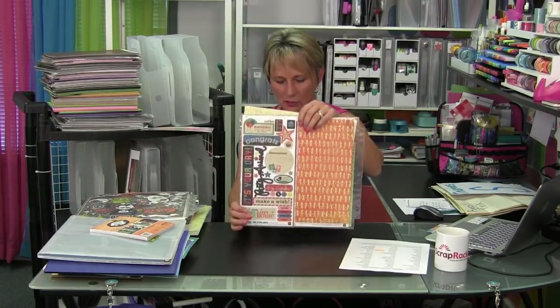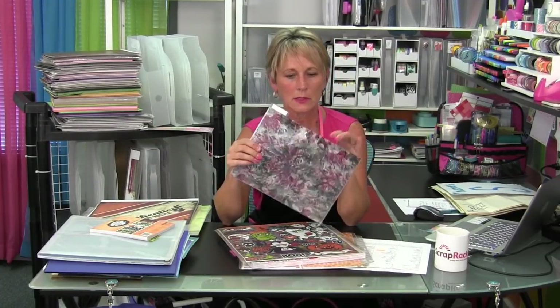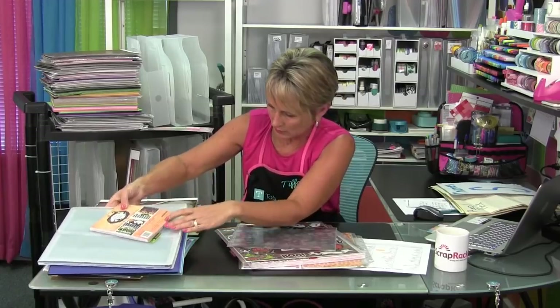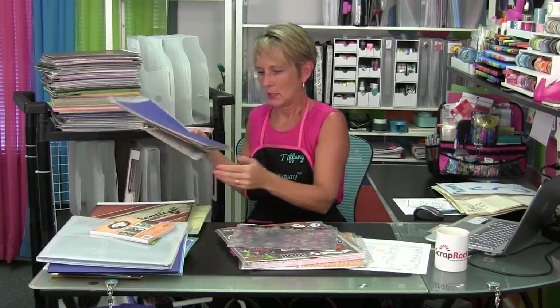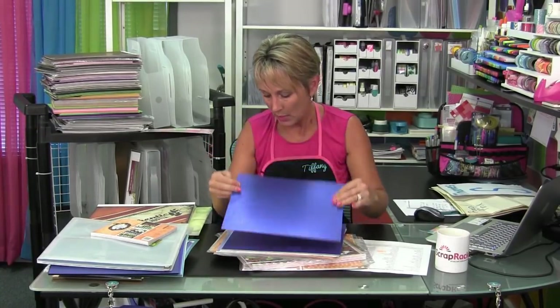Keep things together you use together. How do you protect specialty papers like vellum? Delicate papers that you want to protect need to go into some sort of pocket page. There are 12 by 12 pockets for this, but it's still going to go in whatever category it belongs in. I have glitter paper here — this is good glitter paper where the glitter doesn't come off, but if you had glitter paper where the glitter rubs and falls off, you'd want to put that into a paper pocket to protect your other papers from becoming covered in glitter as well.